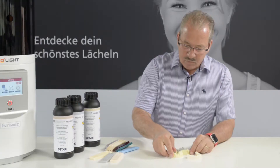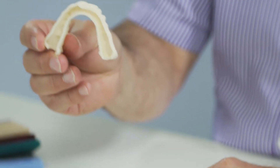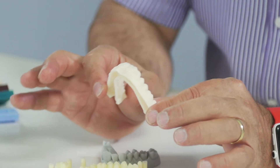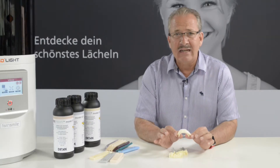The next thing which we use is a sand colored material. Why do we use a sand colored material? It's very simple — with the sand colored material we basically make all our aligners. The aligner business is a huge business for the dental lab.